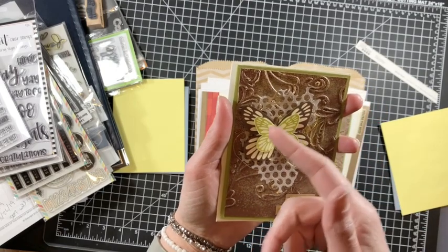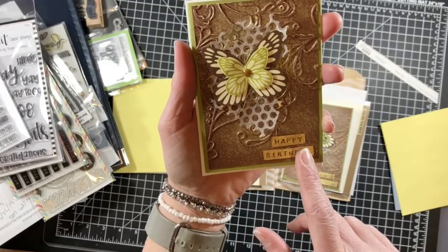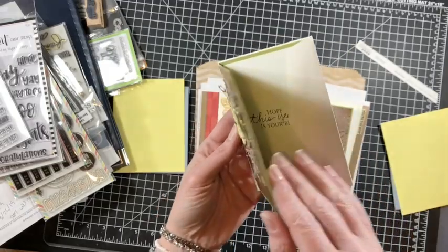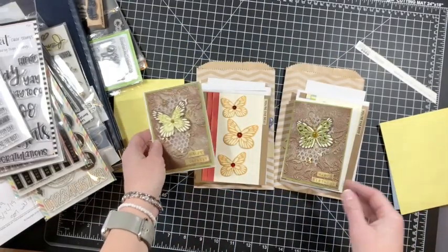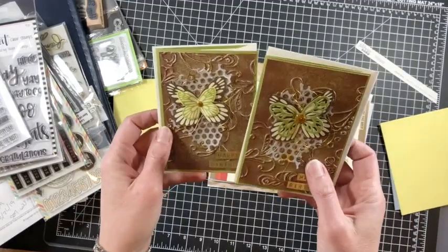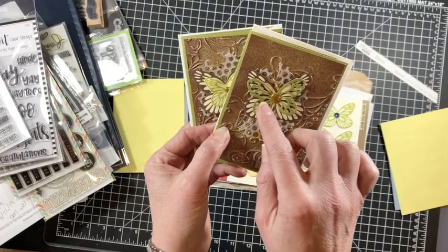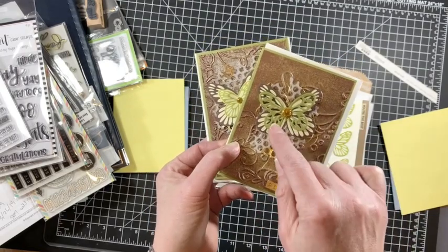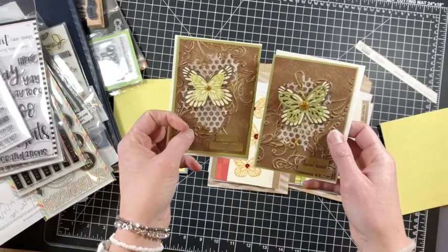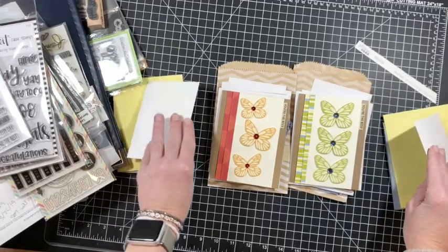I've dimensionalized all the butterflies. This 'Happy Birthday' stamp is from Mama Elephant — I embossed it on brown cardstock with gold and stamped sentiments on the inside of all of them. For this one I had to go into my stash and cut from olive cardstock with a Stampin' Up butterfly die to make it look the same. Either way, I love them both — both very, very cute.